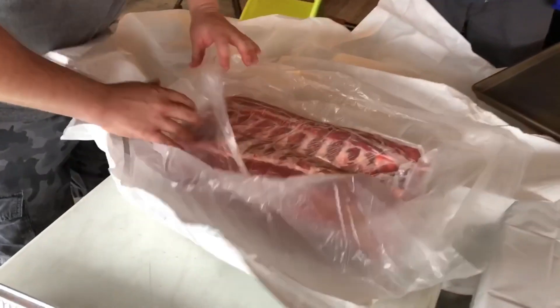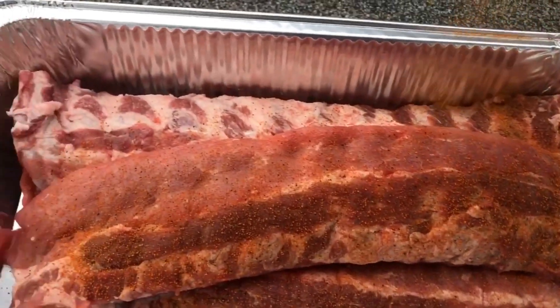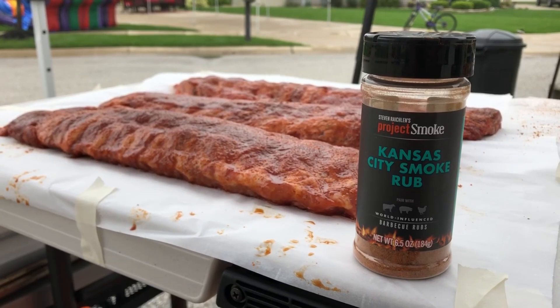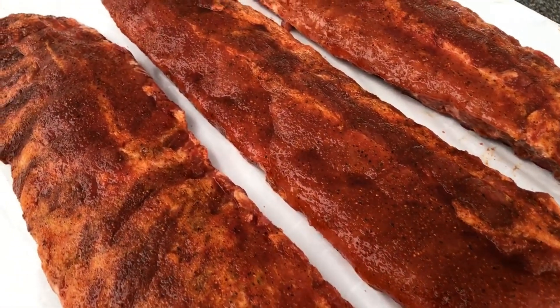Since these ribs were already skinned, I got right to rubbing them up. Normally I would dry brine my meats by putting salt on them the night before, but we got the ribs at 9 a.m. and had a turn-in at 5, so I used a rub with salt in it. The rub I chose was Steve Reichlin's Project Smoke brand — the Kansas City Smoke Rub — because it had a great combination of savory and sweetness. In a contest, you want that first bite to have the whole flavor spectrum right away, and I thought this rub was it.